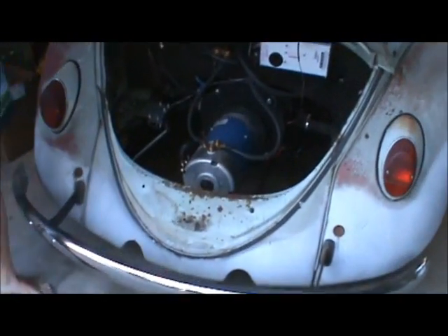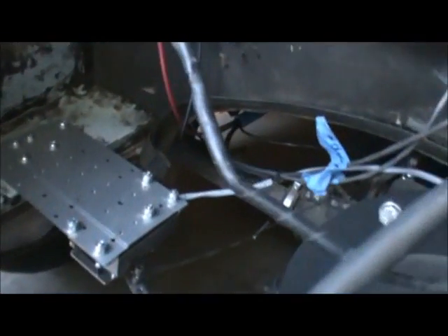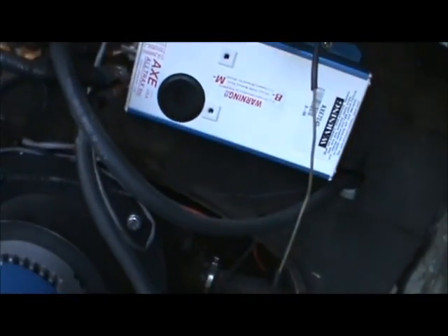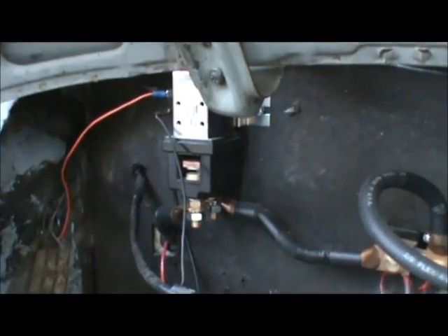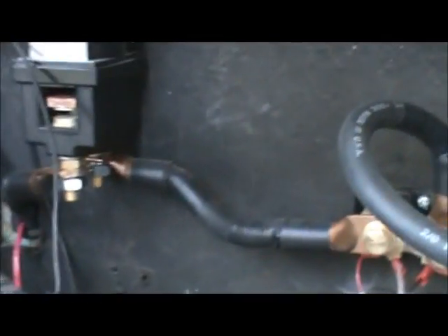In the engine compartment, you can see our big 40 horsepower motor mounted directly onto the transmission. Up here you have a control box. Down here we have the throttle — when you press on the gas, it pulls forward and that's connected to the control box, which controls how much current flows through to the motor. This little guy here is a solenoid that closes the circuit when you turn the ignition key. So right now the circuit is open and we don't have to worry about any kind of shock.